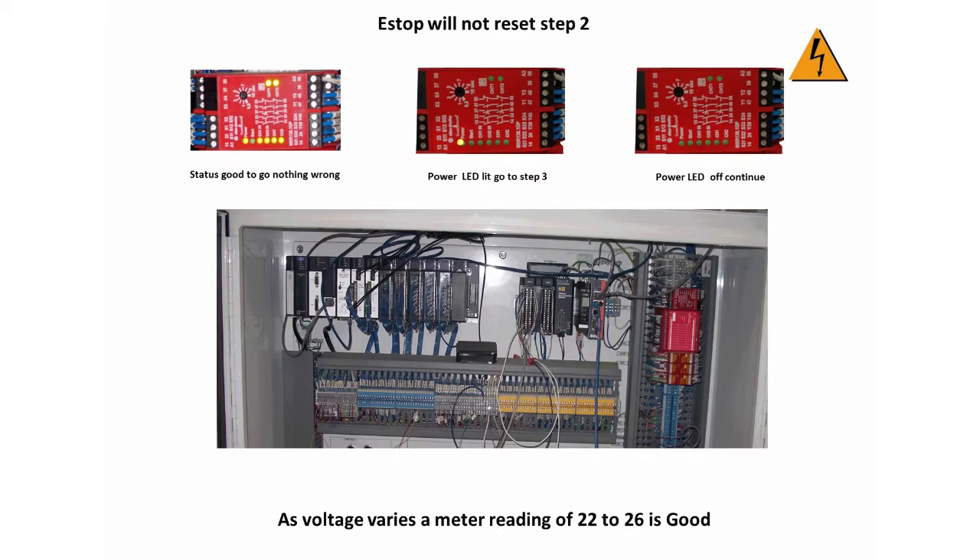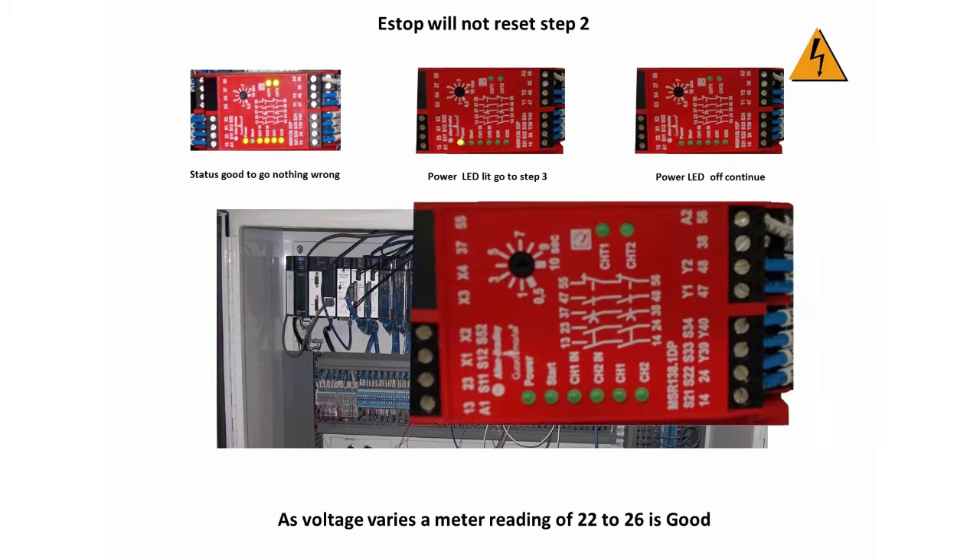If the power LED is lit, then proceed to step 3 by closing this file and opening step 3. If the power LED on SR1 is not lit, it will be necessary to check the voltage for SR1.